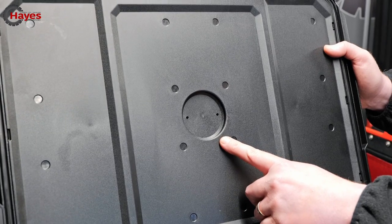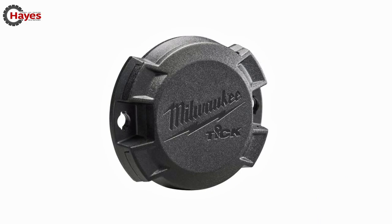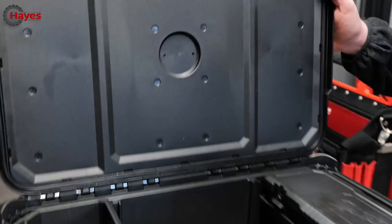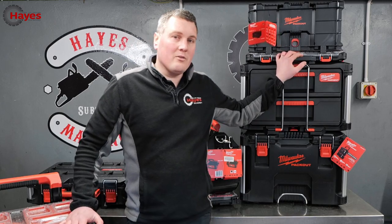You may notice a lot of these boxes have a little circular insert — that's for the Milwaukee One-Key tick. The One-Key tick is a little tracker you can install in each of your toolboxes and track them on your phone. We'll do another video on the One-Key system at some point.